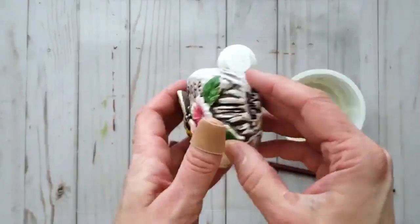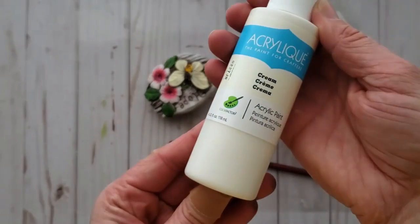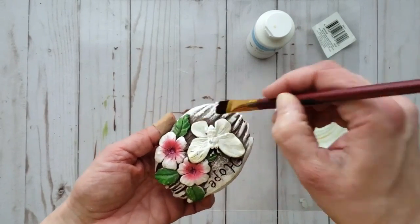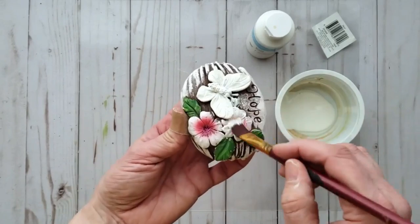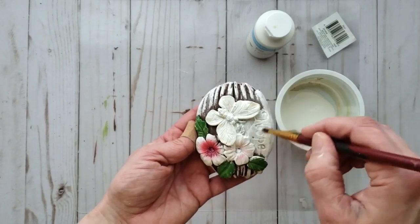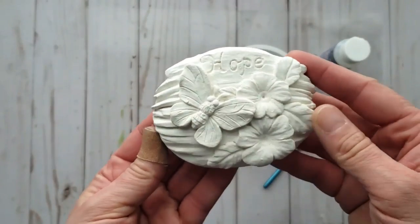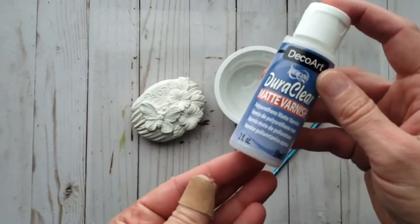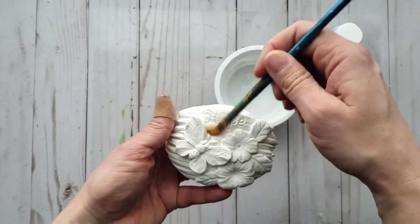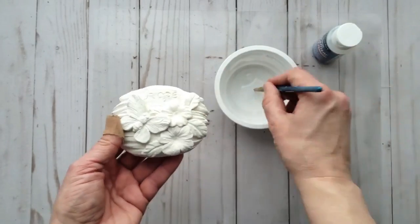For this next garden inspired project I grabbed a garden rock from Dollar Tree and I'm giving it two to three coats of cream colored craft paint. I found the craft paint adhered really well to this garden rock without any gesso, getting the paint into all the little nooks and crevices. Now I'm giving the entire garden rock a coat of varnish to seal up the craft paint before my next step.